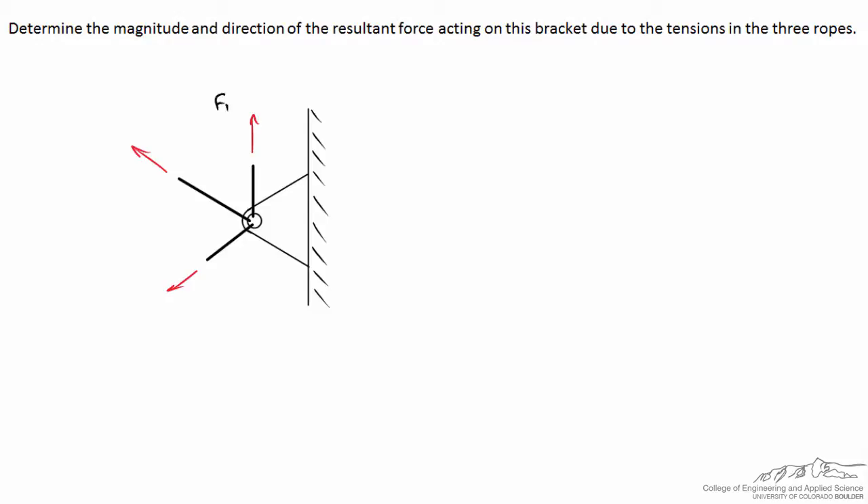F1 is a force of tension of 30 pounds acting straight upward on the bracket. F2 is equal to 75 pounds acting to the upper left, and F3 is equal to 10 pounds which acts to the lower left. We want to figure out in what direction we would have to place a single rope, and how hard we would have to pull on it to result in an equivalent force acting on the bracket.